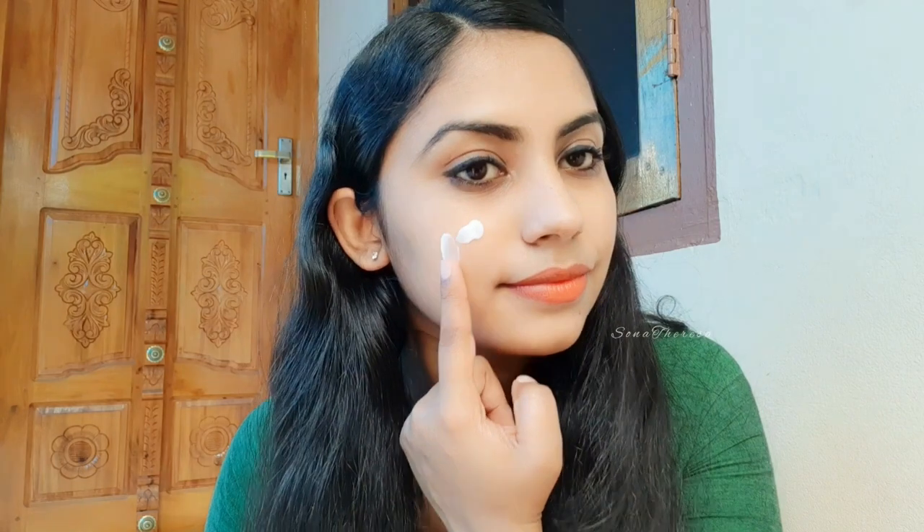This product is a white color formula for a light finish. Apply it to the face. You can apply it as a full sunscreen, covering all your skin.